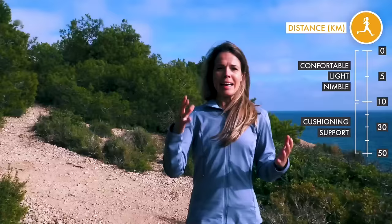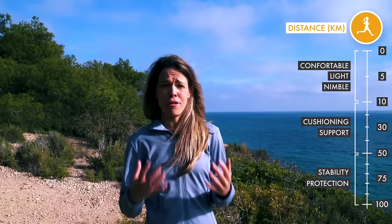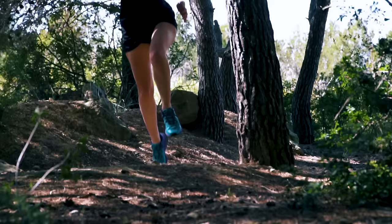Anything around 50k to ultra trail — that's when you're going to want maximum stability and maximum protection. Your feet are going to suffer unless you really look after them over those long distances.